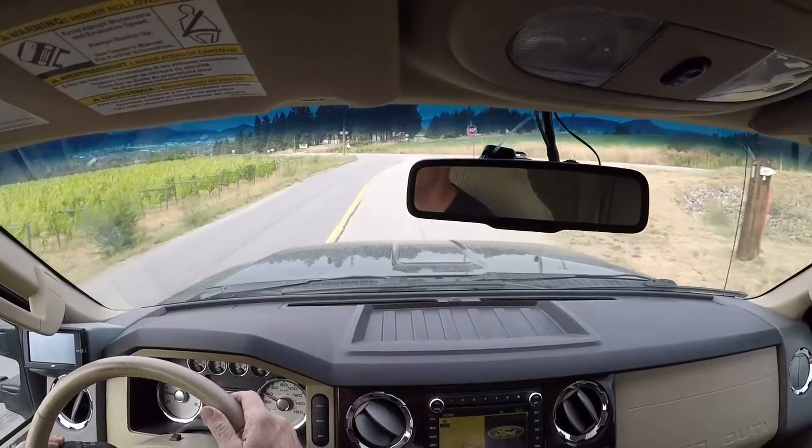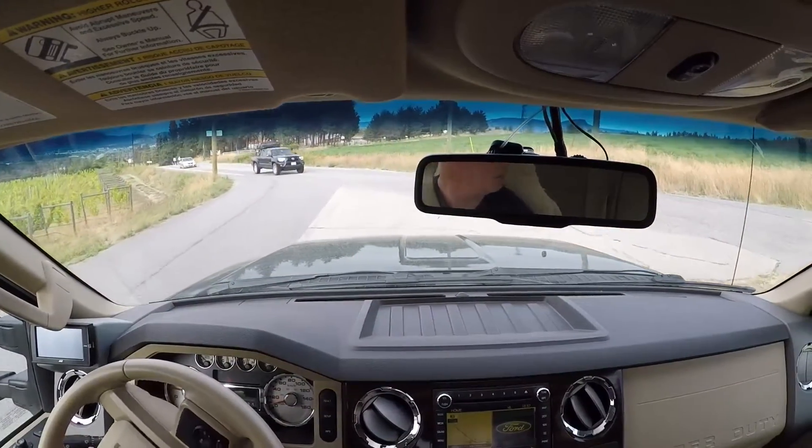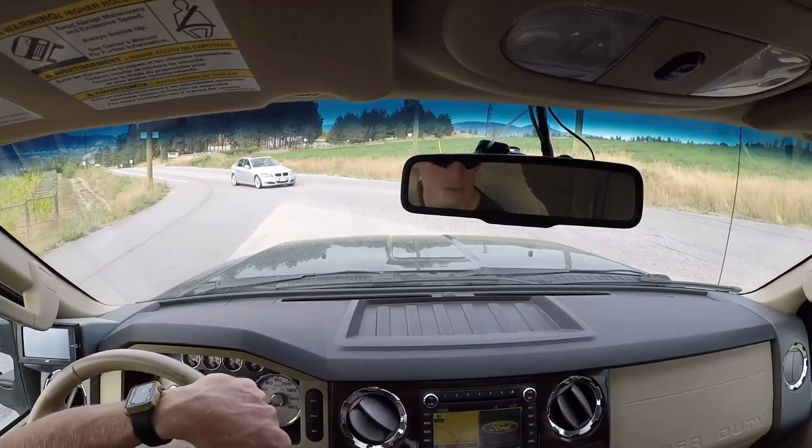It's getting better by the week. The more I tune it, the better it gets. Very happy indeed.